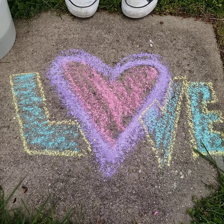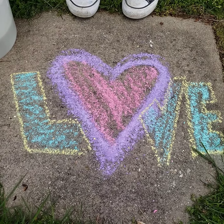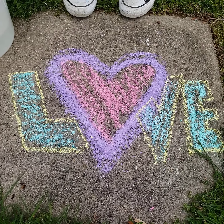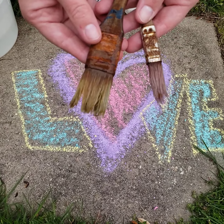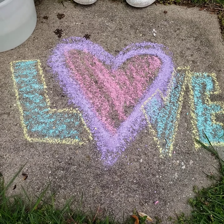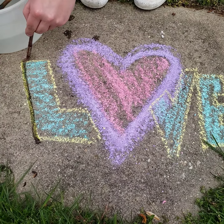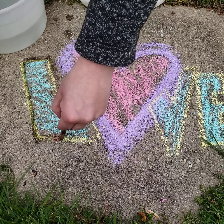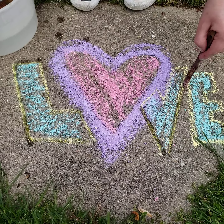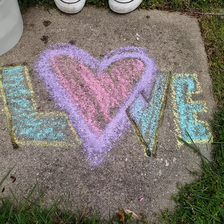For our first tip, I've already drawn my positive message with my sidewalk chalk, but sometimes the colors don't look as bright as I'd like them to be. So an easy way to fix this — I just picked up some brushes from the dollar store — I'm just going to paint right over them with some water. I have a big bucket of water next to me, and I'm just going to paint over everything I've already made. This is going to smooth out my chalk and make it look more like a painting and less like sidewalk chalk.